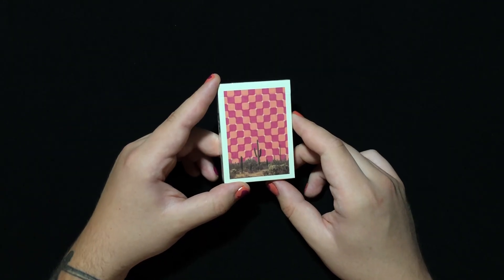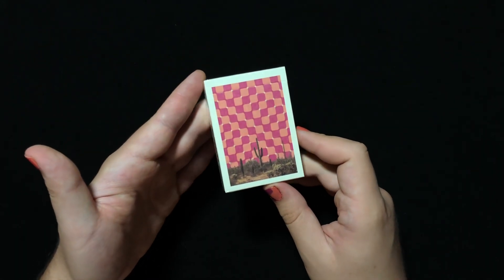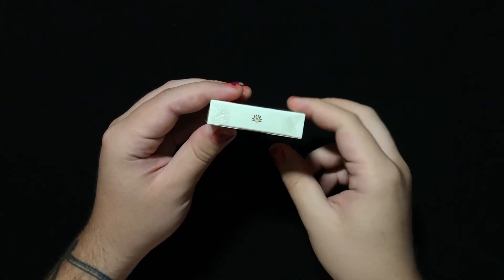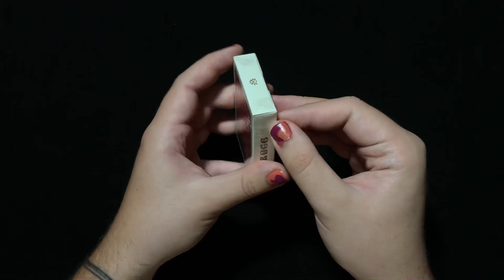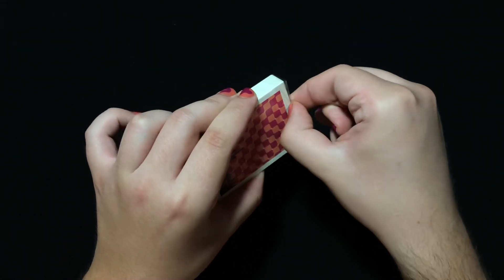Anyway, I only bought one. Let's jump right into it. On the front of the tuck box is the back design. On the side it says Mirage. We get the Lotus and Hand logo on the top of the tuck box. On the bottom, it says 888 printed — a very specific number. It's got a pull tab so you can open these cards nice and easily.